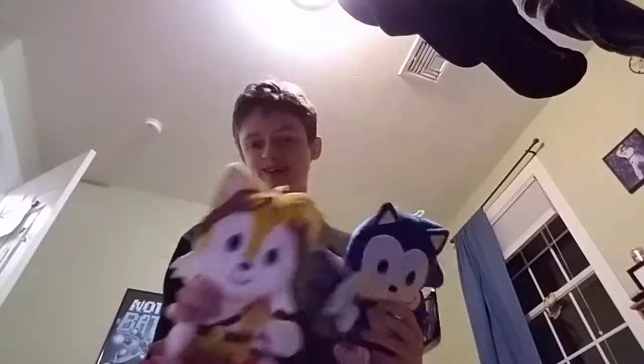And you also get this like case — this is just a case Mom got off of Amazon. I also have these — I didn't review these on my channel yet, but this is my YouTube mascot now. These are Sonic emojis.